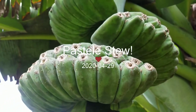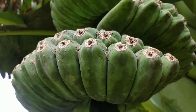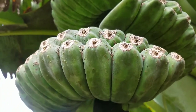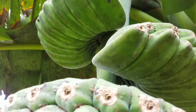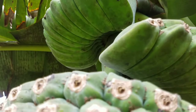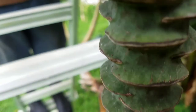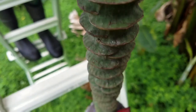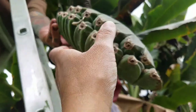Today on the rain farm, folks, we are going to be making a patella stew. This is the praying hand banana - we're going to go ahead and take a hand. We are up high on a ladder right now. Cheers, Lufa.